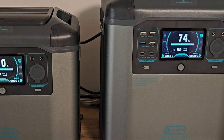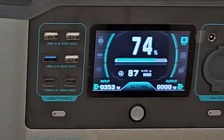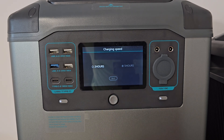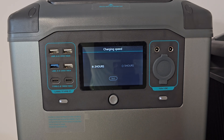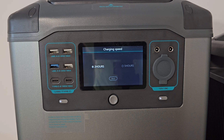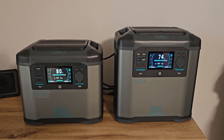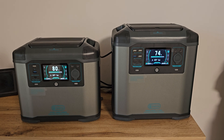We can also recharge the power bank via standard AC, and of course that will be the fastest method. In the menu we can choose how fast — 2 or 5 hours. I recommend 5 hours because it will seriously extend the lifespan of the built-in battery pack, but sometimes we don't have that much time and in 2 hours we can recharge this big power bank. Can you believe it? That is outstanding. Of course the fast charge will be a little bit noisy, but in the next episode I will show you how to make it a little bit less noisy.